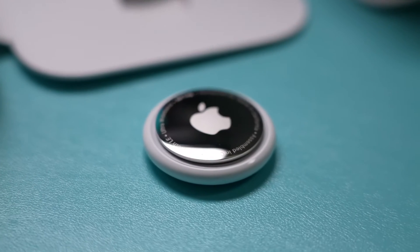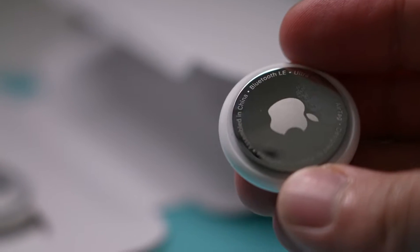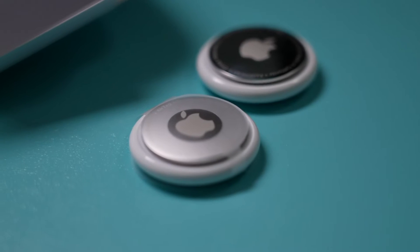It's a physical tracker that you place on anything you want. You could put it on your keys, your luggage, any expensive electronics. And then if you lose those, if they get stolen, or if you misplace them, you can use this to find them.